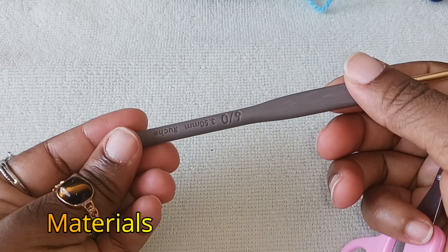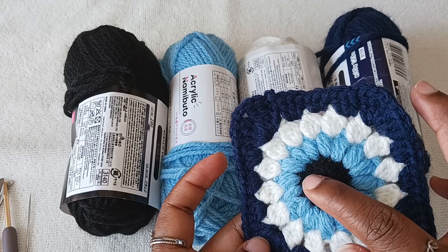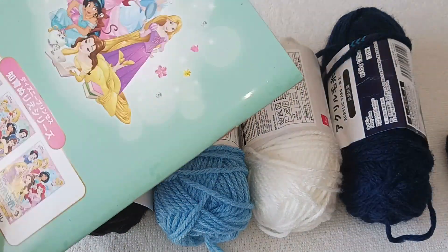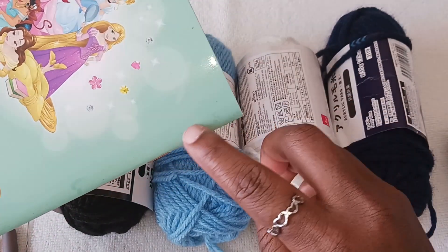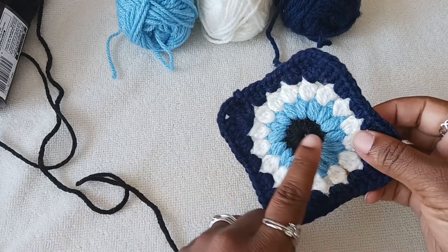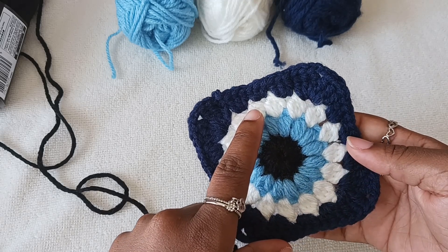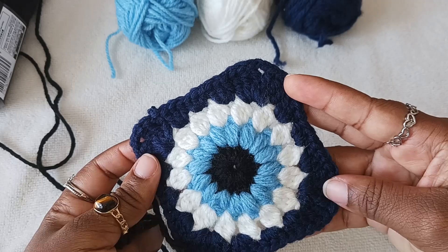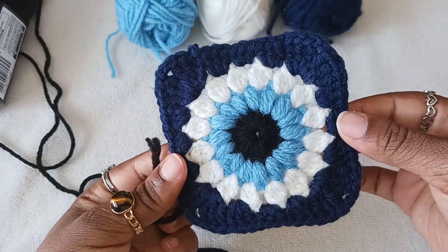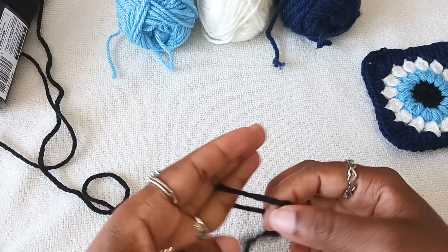You need a yarn needle, a 3.5 millimeter hook, and scissors. Here is the color palette for our tutorial. You'll need black, a shade of blue, or a green similar to this, then white and navy blue. For the first round we won't use a magic ring — we'll do a slip knot. On the second round we'll do a puff stitch, on the third round incomplete double crochet, and on the fourth round we'll use triple crochet, double crochet, and half double crochet to make the square.